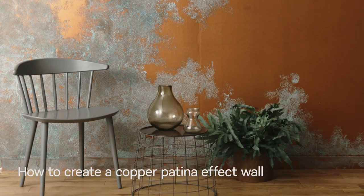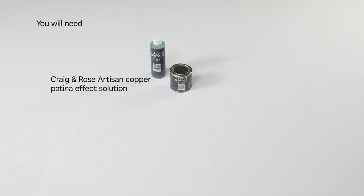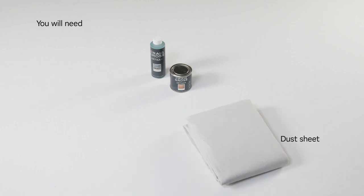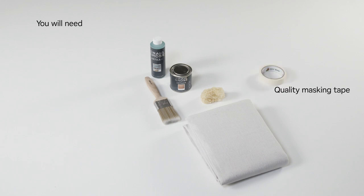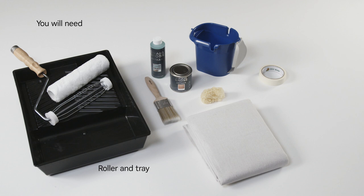To paint a copper patina effect wall, you'll need Craig & Rose Artisan Copper Effect Paint, Craig & Rose Artisan Copper Patina Effect Solution, a dust sheet, a paint brush, a sponge, quality masking tape, a plastic paint tub, a medium nap roller and roller tray, gloves, mask, and goggles.